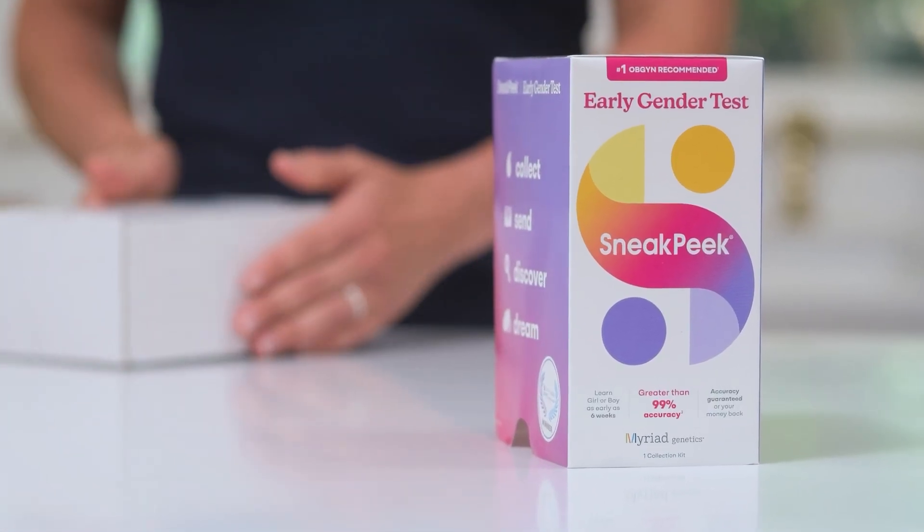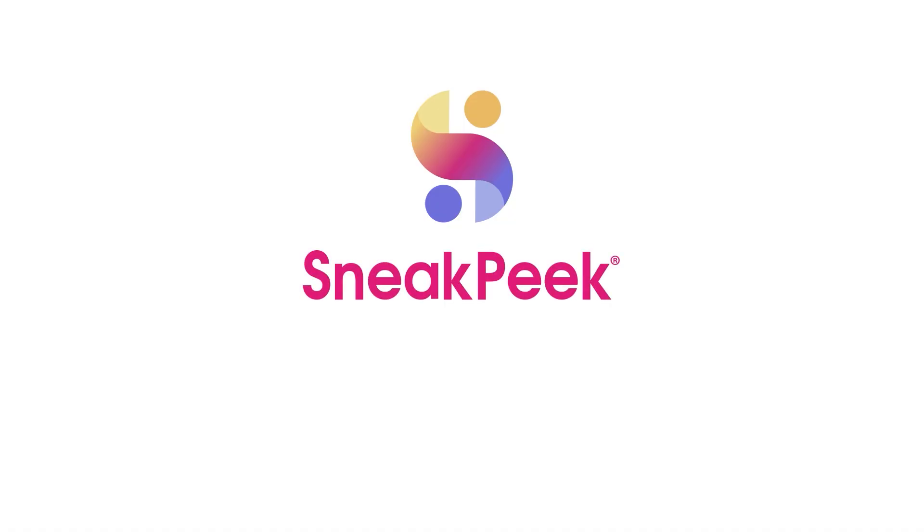After mailing, you can let us take care of the rest. Sneak Peek — plan for joy.